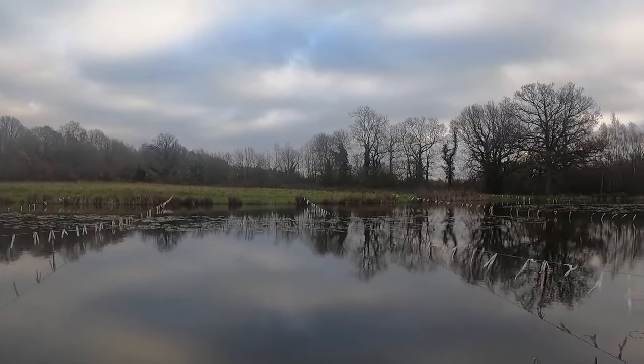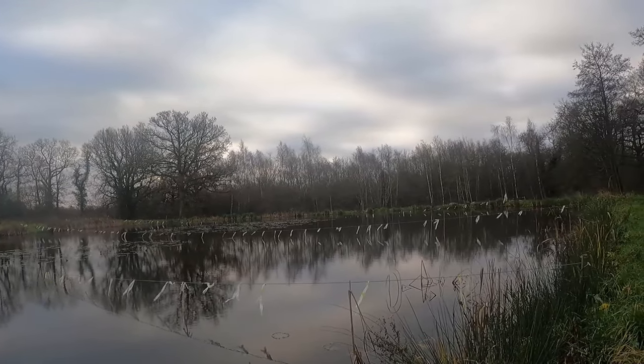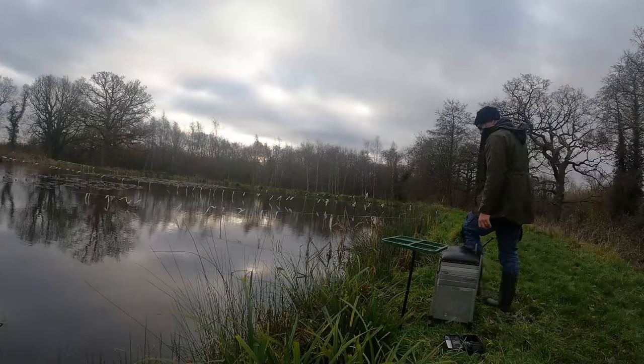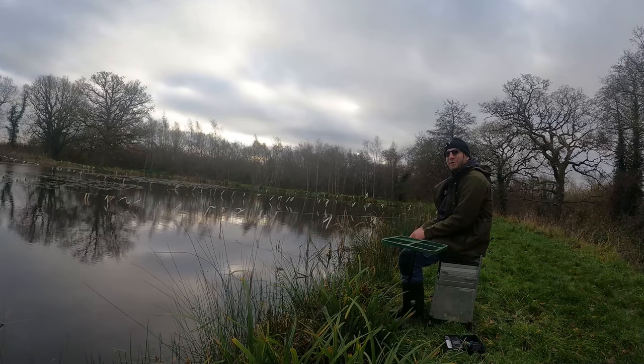I've fished here once before, I did a video way back when. It's a lovely little pond stocked with tench and crucians. I like the look of it. I think we're going to catch a few today. It's going to be good.